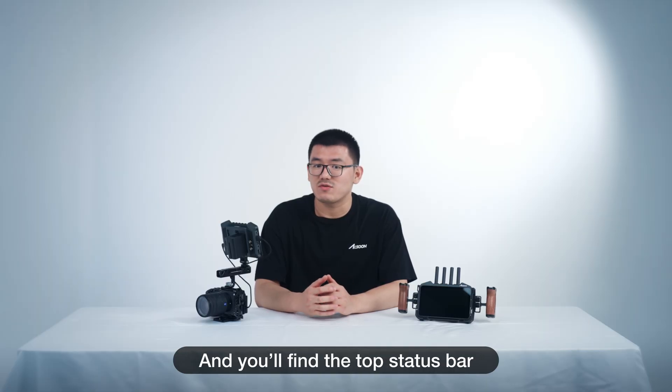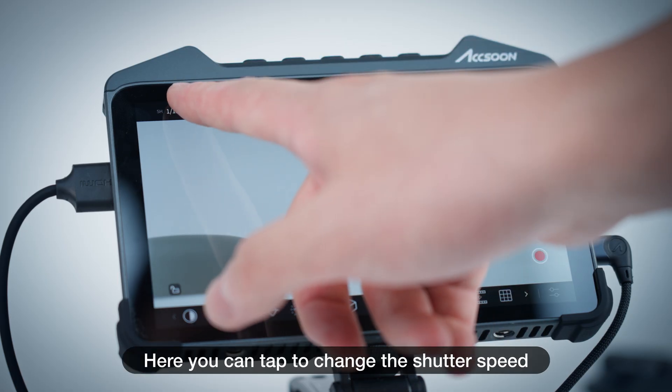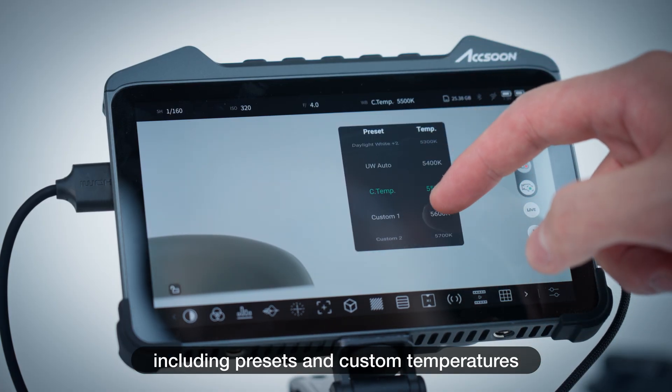Tap on the first button and you'll find the top status bar is now changed to camera controls. Here you can tap to change the shutter speed, ISO, aperture, and white balance, including presets and custom temperatures.